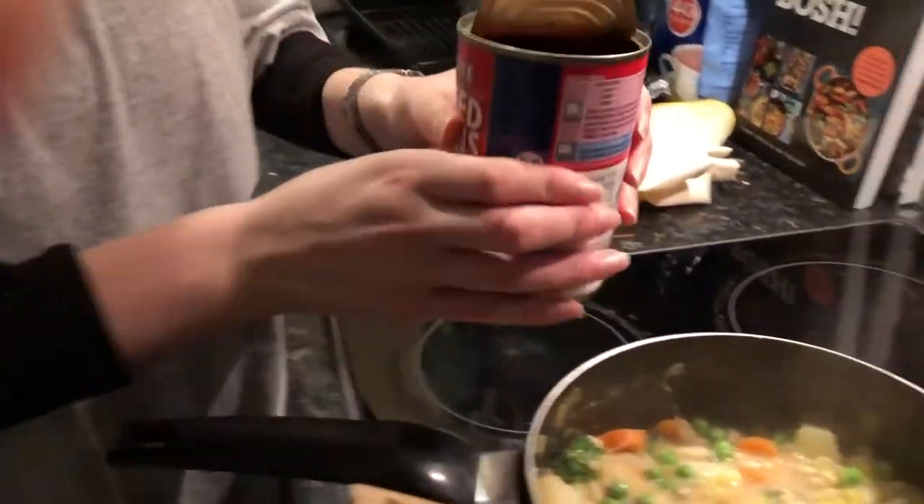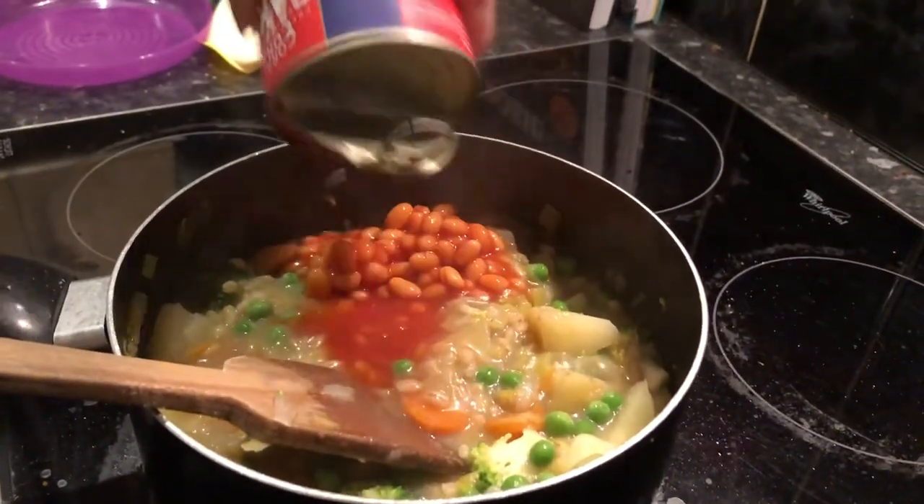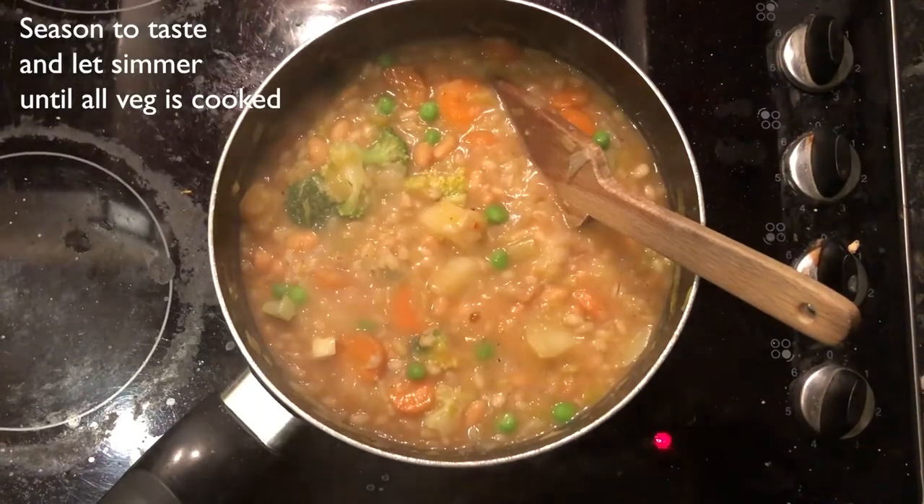Now for the bit that you're all going to think 'ew, gross' — a tin of beans! My mum always added half a tin of beans into her soup and honestly it makes it taste so good. Just add half a tin of beans and then you can save the other half — beans on toast, whatever you're feeling. No waste here.